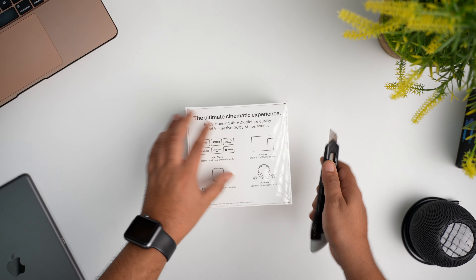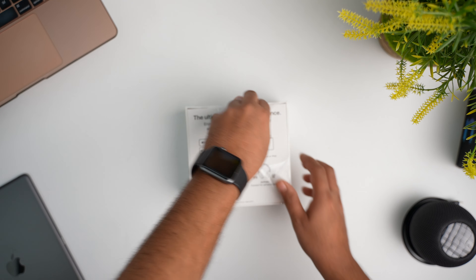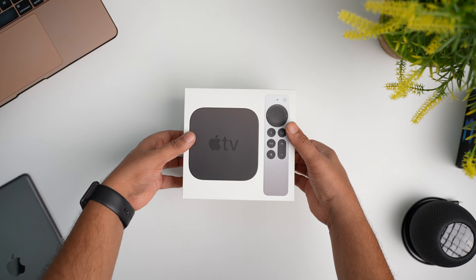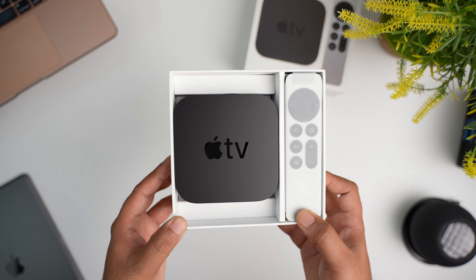Alright, let me go ahead and remove this protective plastic. It's been a long time since I've needed a knife or cutter to get into Apple's boxes — it's a bit strange feeling to open one of their products with a cutter. Once we get the plastic and lid off, the Apple TV box and the remote control are sitting at the top.